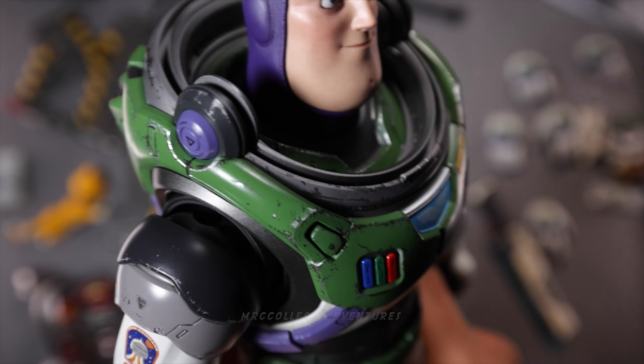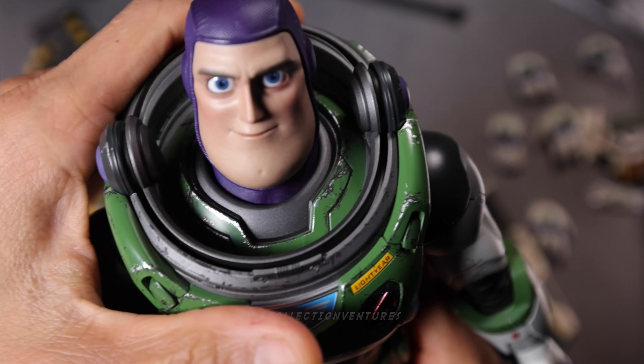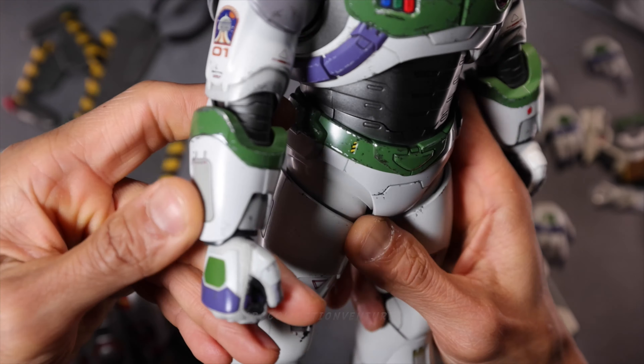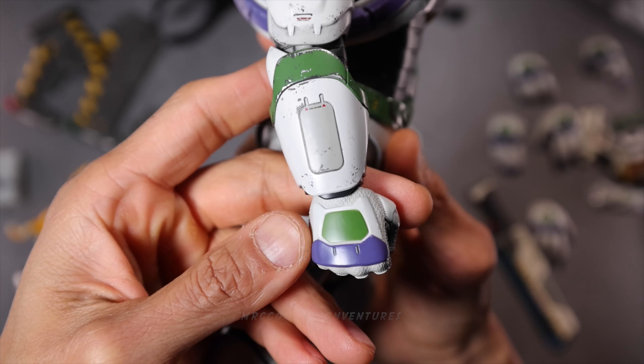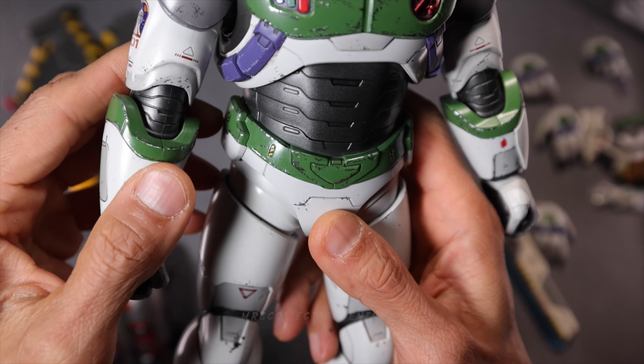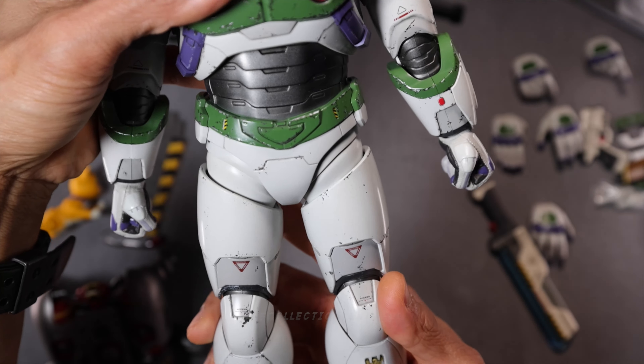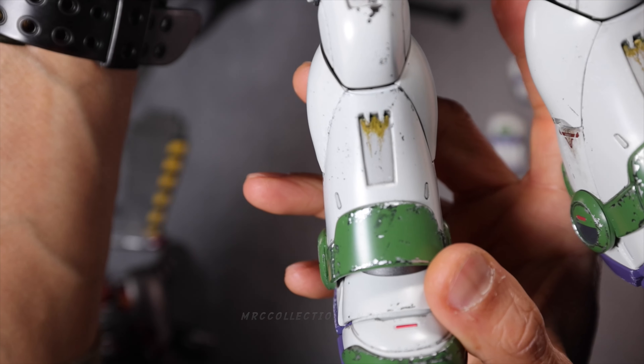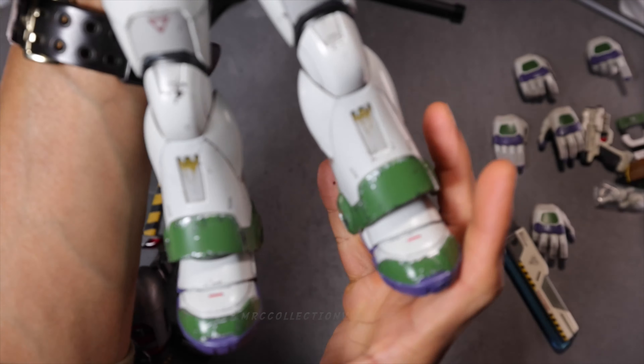This part looks like it's detachable, but then it's not. The details again — absolutely beautiful. And of course the paint application is fantastic, even on this part right here.